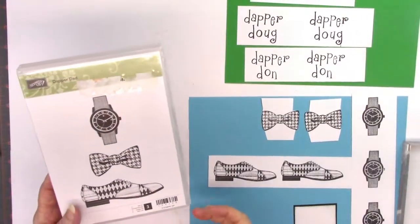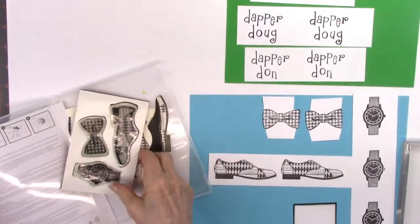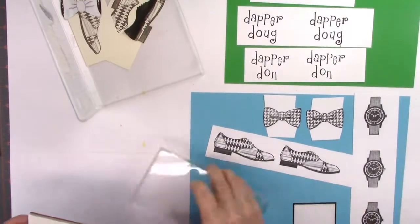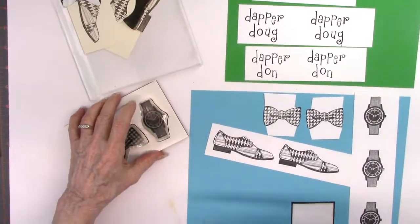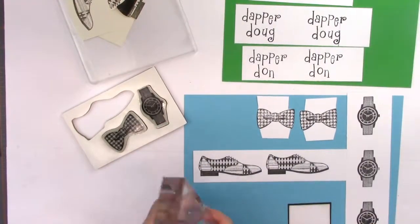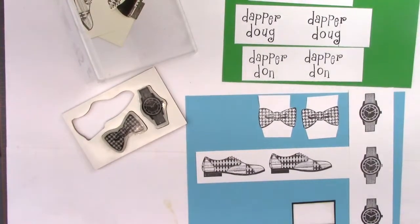Hi everybody, Carol here. Today I'm going to be making a Father's Day card, but it could be used for any masculine card any time of year. This stamp is called Dapper Dad, and you can tell by the items there that they are very dapper. I mounted it on my acrylic block and didn't press it hard enough so it fell off, but I'll stick it back on and show you.